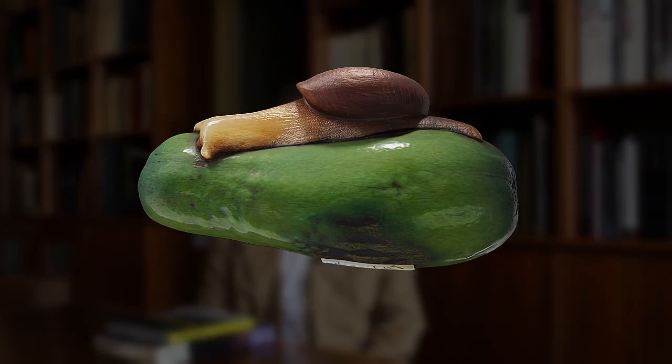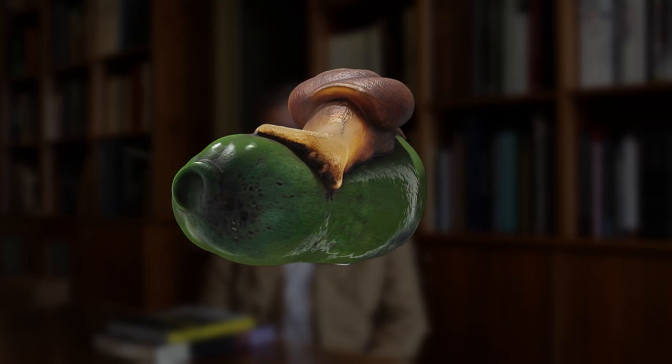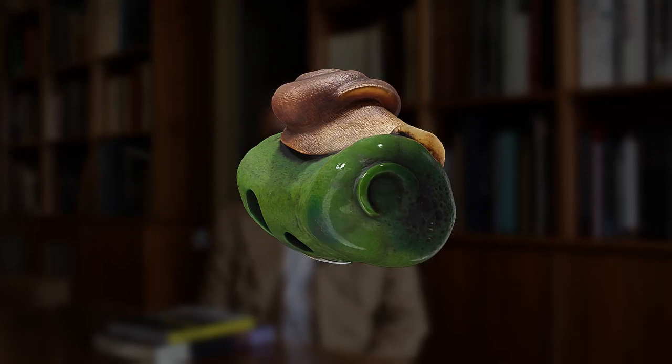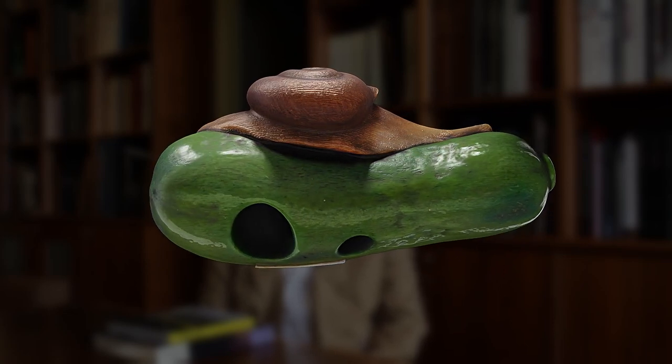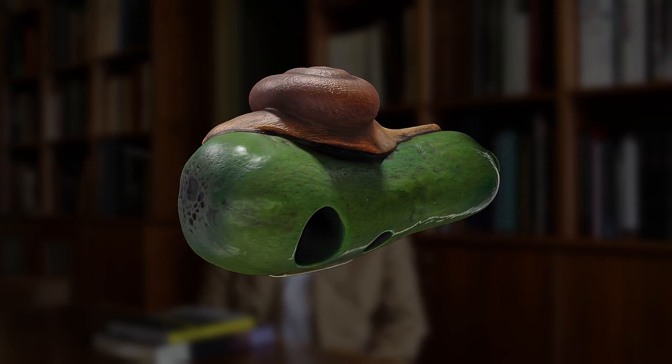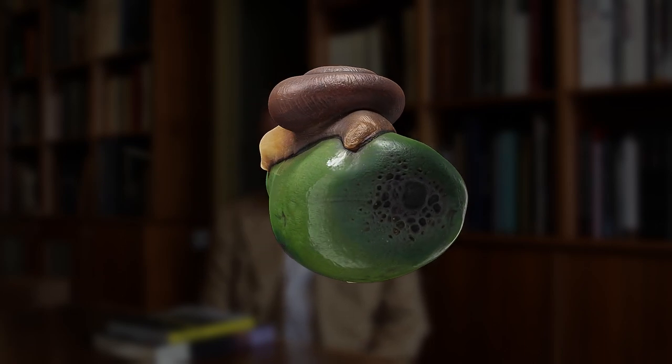The Netsuki that we're looking at now is a nature study by the artist Cho Unsai Jūgyoku. Jūgyoku was working in the Meiji period, which is between 1868 and 1912. The Netsuki itself is made out of two materials.